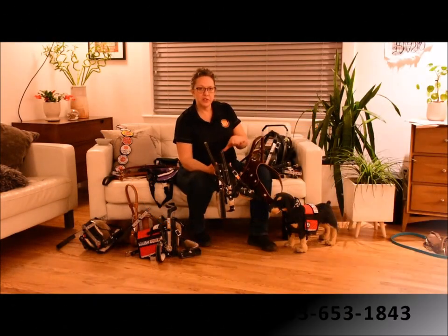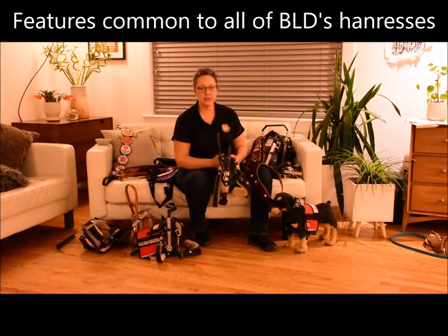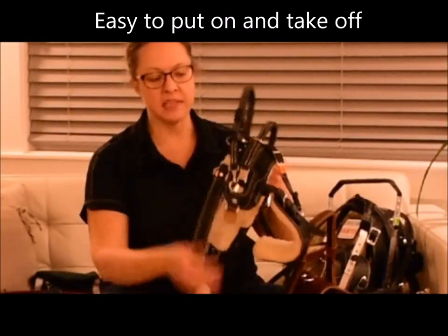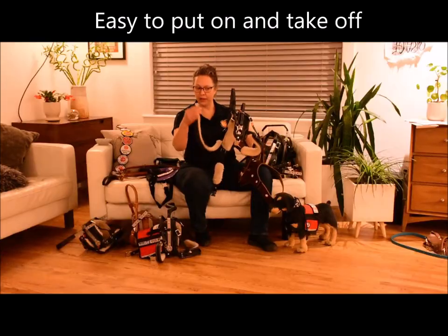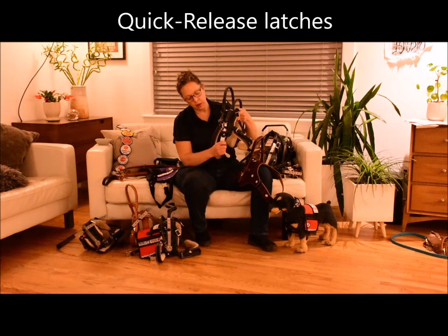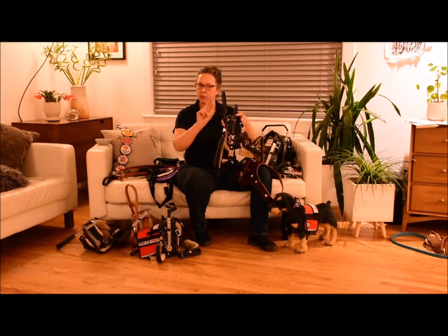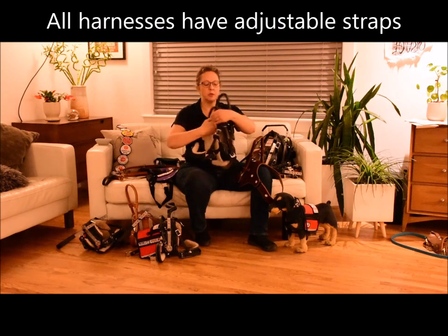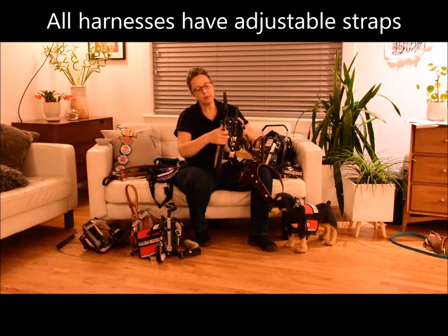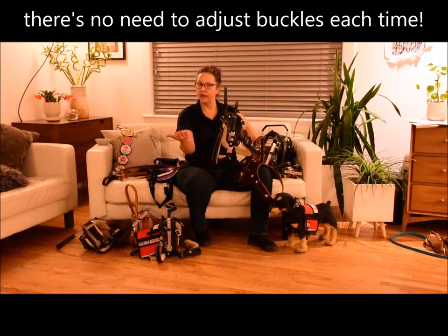There are some very important features that are in common with all of our service dog harnesses. The first is accessibility — it has to be easy to get off and on your dog. So we use quick release latches, a really lovely metal side release buckle. These are the standard option on all of these harnesses. Each one can be put on your dog with either one or two buckles, because we put the adjustment buckles on the other side of the harness so you can fine-tune the fit. To get it off and on your dog, you just go over the head, click, click, and you're done.